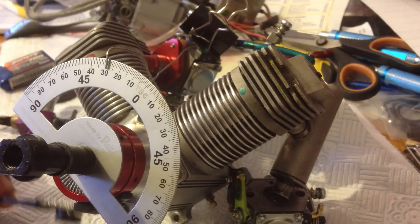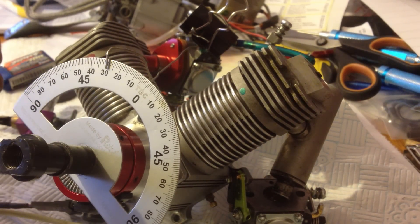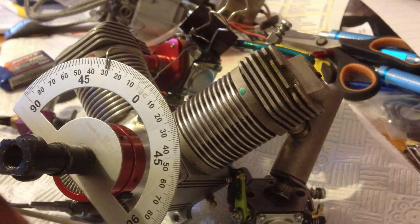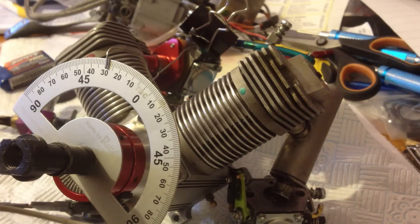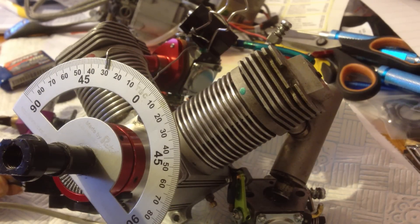Let me just run through quickly about the timing on this engine. The difference compared to another timing setup like the 160 twin or the Sato 150 single cylinder is that the ignition will fire before the magnet passes the sensor. On a normal twin and single cylinder, the ignition fires after the magnet passes the sensor — that's the only big difference you have to make sure you know.